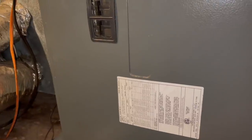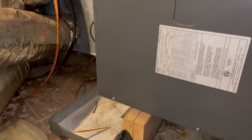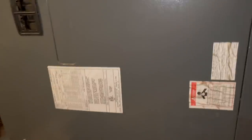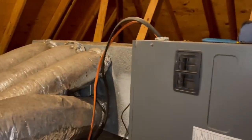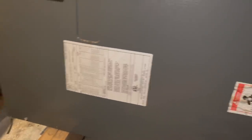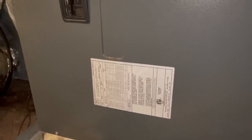We're in the attic. We have a 2010 Ruud condensing unit attached to a 2006 Goodman air handler, R22 refrigerant only - it is an R22 condenser. Multiple single runs with a very short plenum and an 18-inch return duct with no return air plenum. The refrigerant pressures check out. I'm thinking we might have a weak capacitor or something causing this fan to drop out.